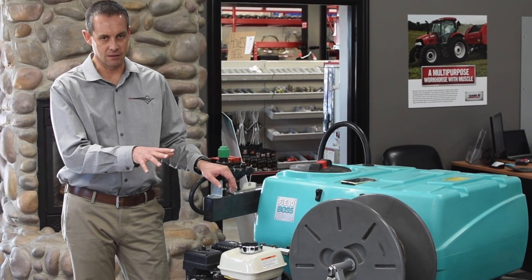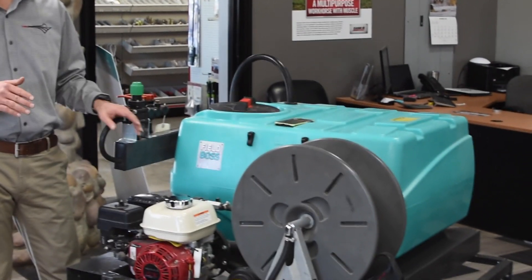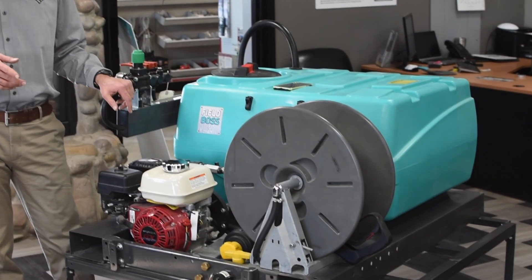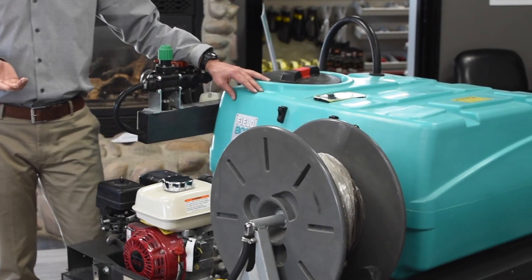Let me orient you to the one here called the Field Boss 365. This one is designed to go in the back of a UTV or utility vehicle with a sliding cart. They've done a really good job making it work well for this. You can vary the tank size, but this is the one we sell the very most of — it comes with a 60-gallon tank and is designed to easily go in and out of a UTV.